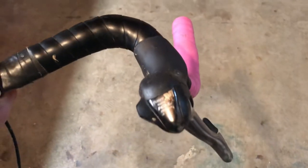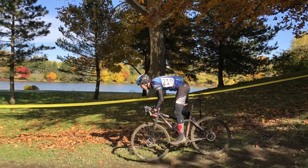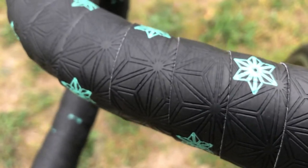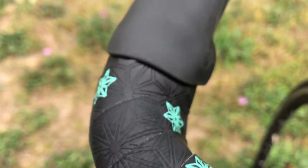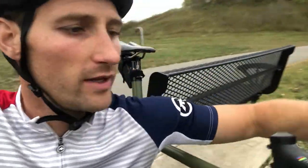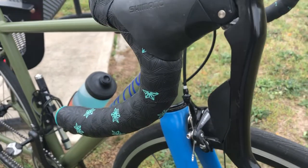The first bike I used it on was my single speed cross bike, so I was using this in horrible fall and winter conditions — snow, rain, sleet, hail, anything you can imagine, downpours — and this stuff is sticky even when it's wet. You have great grip on it, which is one of the things I love about it: when you're riding in bad conditions you still have a really solid grip on your handlebars.